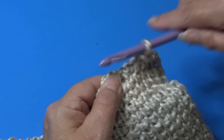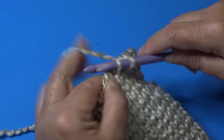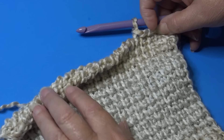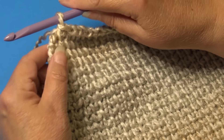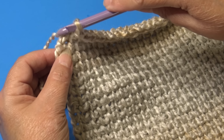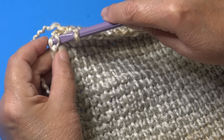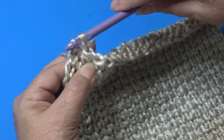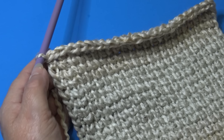At the very last stitch of row 125, look for your vertical strand, insert under that top strand and grab the strand right below — two strands — yarn over, pull through those two strands and through the loop on your hook. Our panel is now finished, so we're going to fasten off.